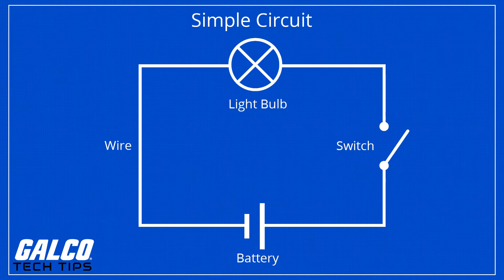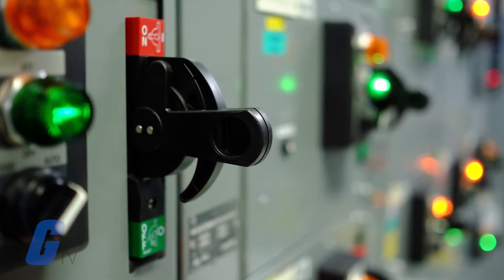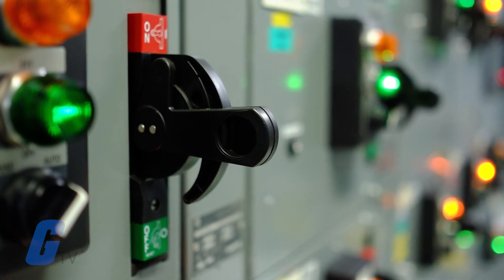Safety switches work by monitoring current in a circuit. If the switch detects a fault in the circuit, it will instantaneously shut off power to the circuit or device.